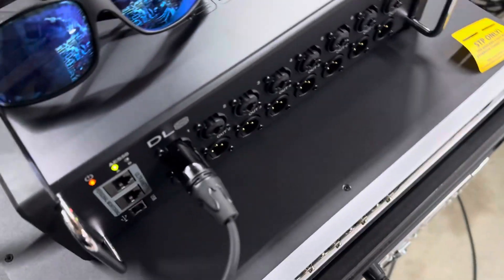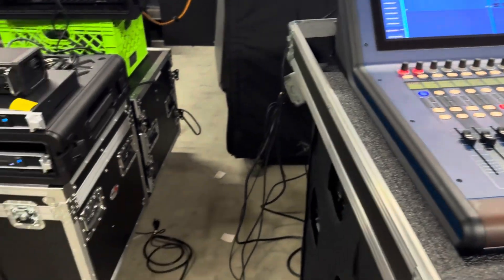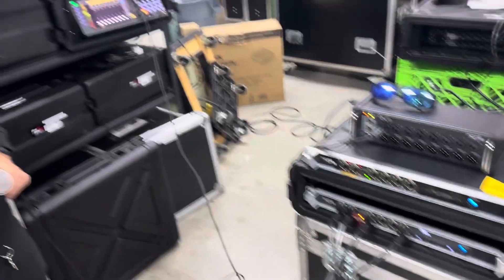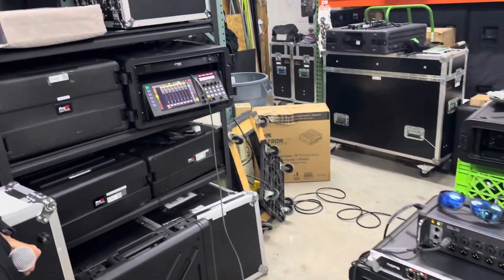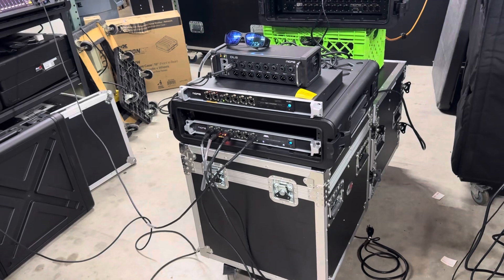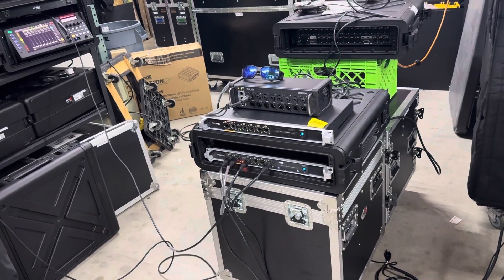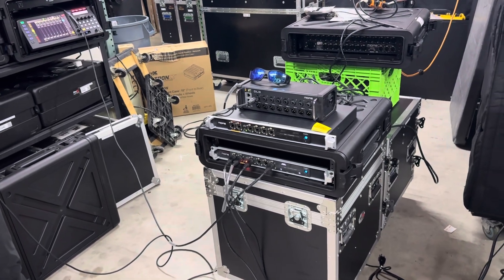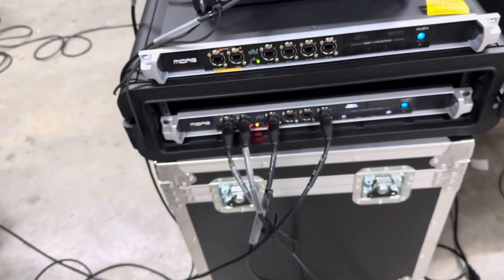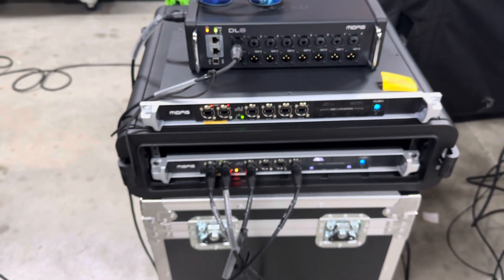This is all off of that very inexpensive — and becoming less expensive as we discover more it can do — piece of equipment. You could have a Heritage D at front of house and pass all of that signal, up to 48 channels, to the Wing Rack, Wing, or Wing Compact as a monitor console, all via this little guy. That makes the 9650 less necessary between console families, though it's still useful for converting to MADI or Dante. Please like and subscribe if this helped, and let us know if you need any gear.